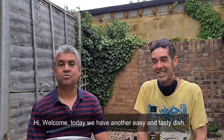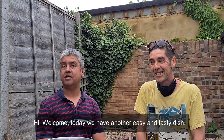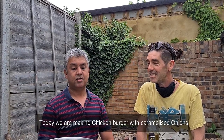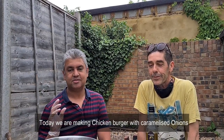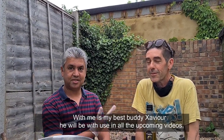In the name of Allah, welcome to our channel Pebble Pit Cooking. Today we are here with a very easy and delicious dish — we are going to make chicken burger with a slight twist, which is caramelized onion. And my best buddy Xavier. Assalamu alaikum brothers and sisters. Bonjour tout le monde.